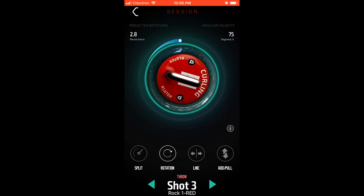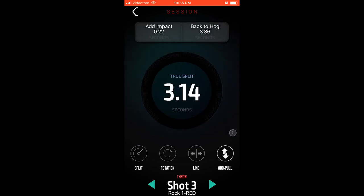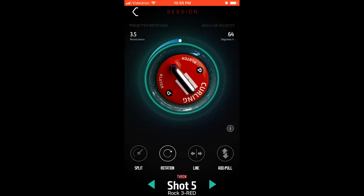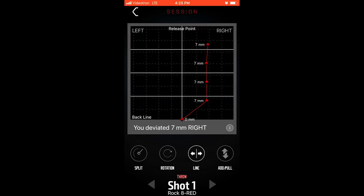On shot three, taking a look at the metrics and the split times, I'm going to dig into that split time. You can see I had an add impact of 0.22 seconds and 0.16 seconds, and it'll show you your true split time — so it looks like maybe I was pushing a little bit on that one. Looking at the line of delivery, you can see that I deviated seven millimeters to the right after I crossed the back hog line. After my initial push, I deviated just a little bit to the right and then continued straight, seven millimeters to the right of my initial push-off.